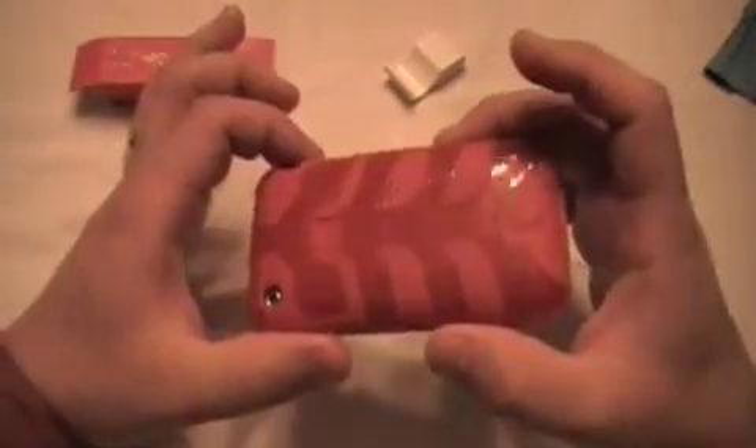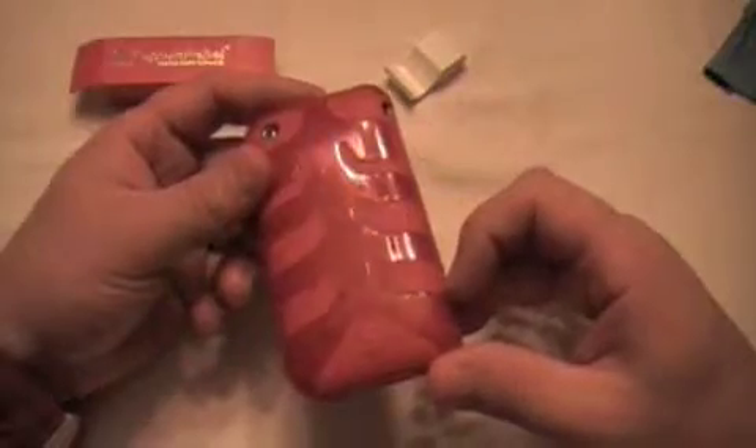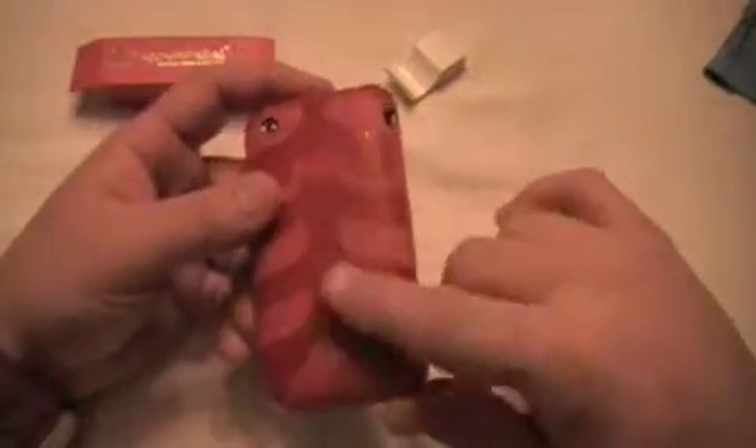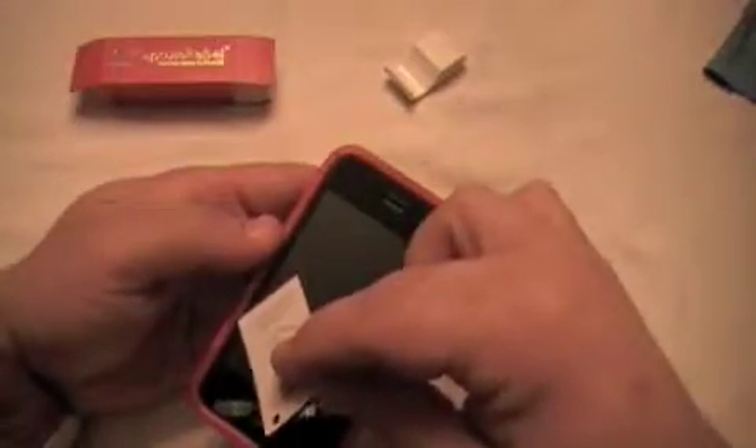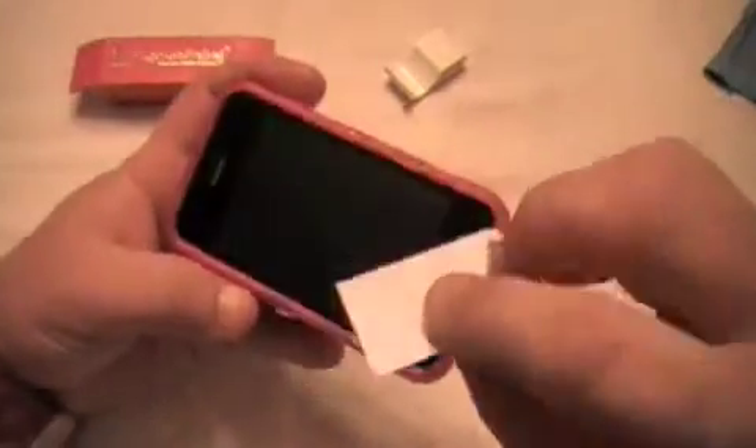I just got back from Vegas and I didn't use my clip — I just slid it into my pocket. So it's been used both in a pocket and in a clip. It's got some scratches, but you'd rather have the scratches on the case than on your phone. It did a pretty good job with the screen shield on there.